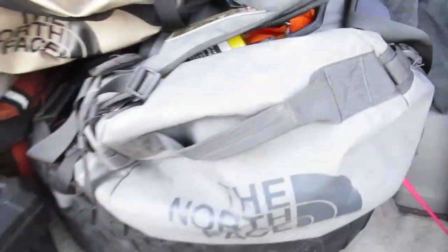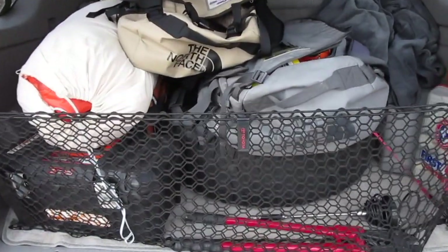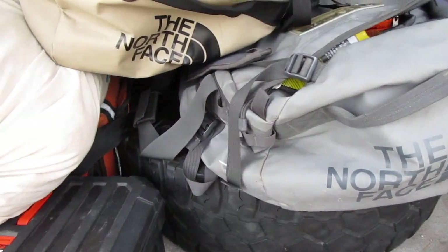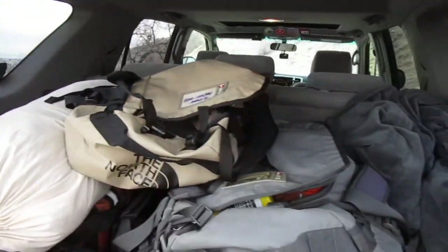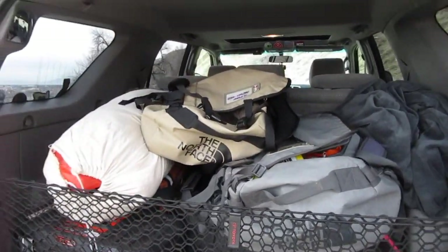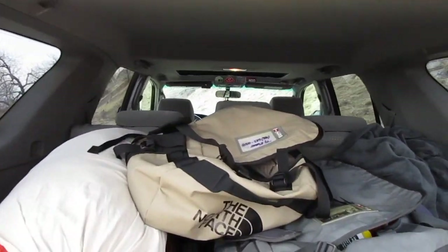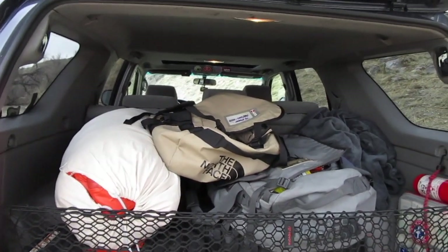I used to have a cargo shelf in here and a hitch-mounted tire carrier, but I got rid of the tire carrier and I have to run my full-size spare inside, and it just didn't work with the shelf I had. So I have plans on making a new one. I'm hoping to get a rear bumper built so I can run the spare on the back. I'll make future videos about what I take with me on my outings and what gear I use specifically.